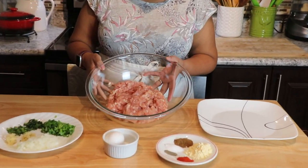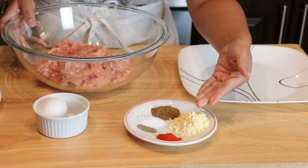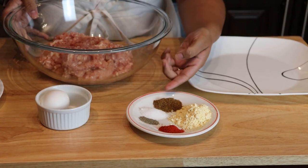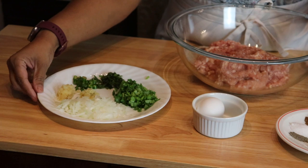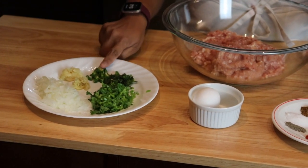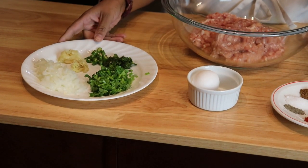Let me take you to the ingredients. For the kofta, in this large bowl I have ground chicken. Over here I have besan or ground flour, red chili powder, salt, pepper, and garam masala powder. I also have an egg, finely chopped onion, grated ginger and garlic, chopped green chilies, and chopped mint and coriander.